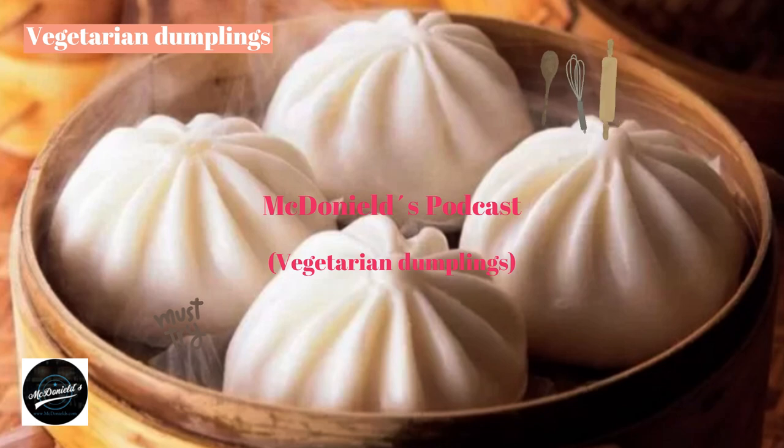The secret to making delicious vegetarian dumplings: The recipe is available, but to make a proper batch, you need a few more secrets. How to make dough: Normally, the dough incubation time is 1–2 hours. If you don't see the dough rising, you may have forgotten to add yeast, kneaded the dough unevenly, or the water was not warm enough. Incubate in a cool place, away from sunlight.